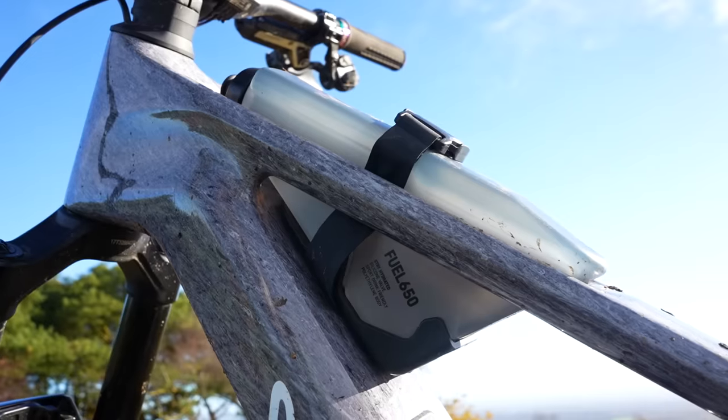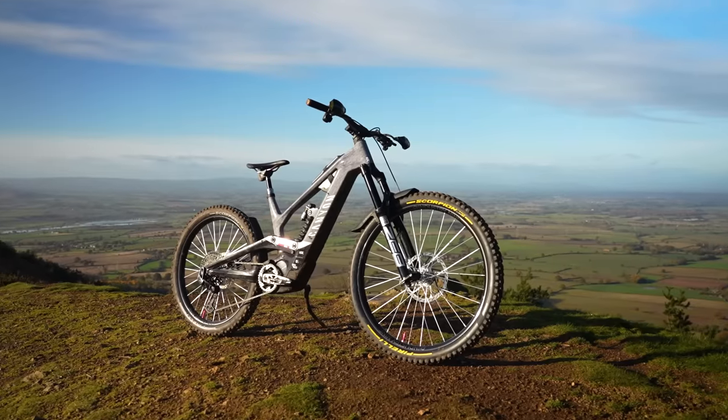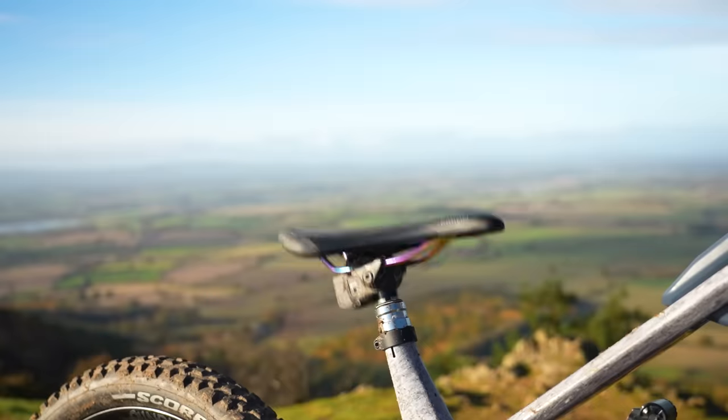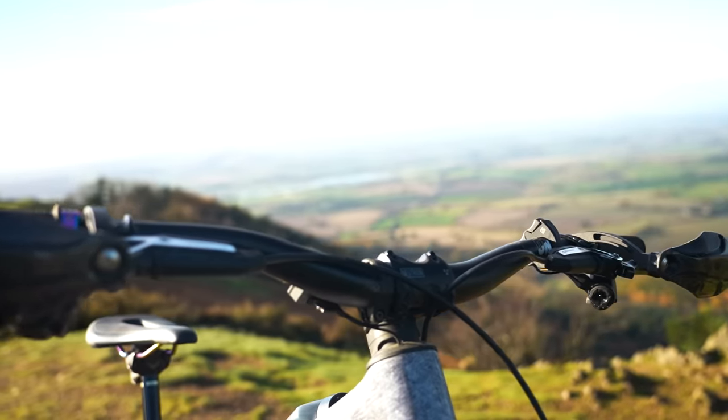That's a 650ml water bottle that sits within the frame. There's a top-end carbon frame on this bike with top-end kit as well — SRAM AXS transmission and dropper post. They only have two cables or brake hoses, so it's very clean.